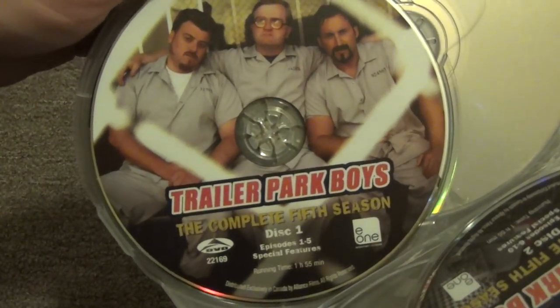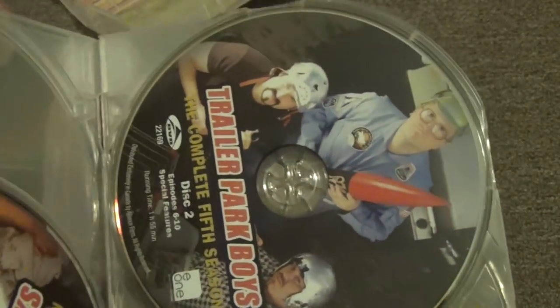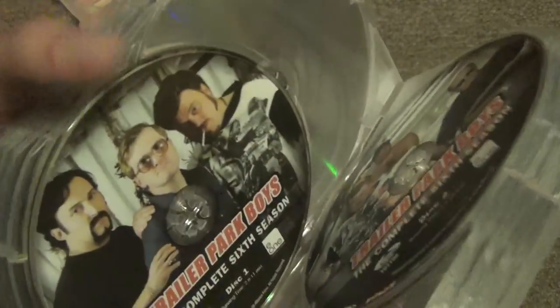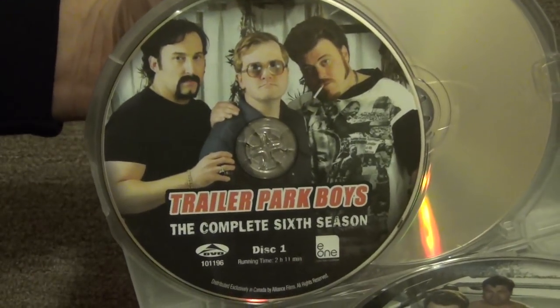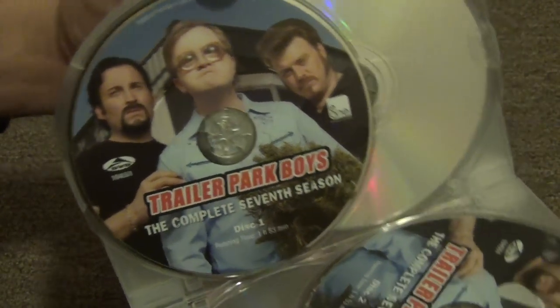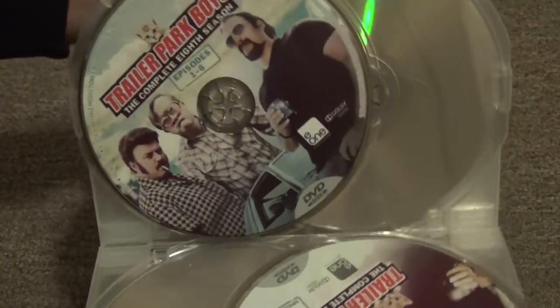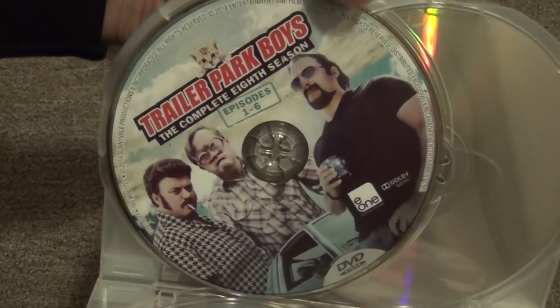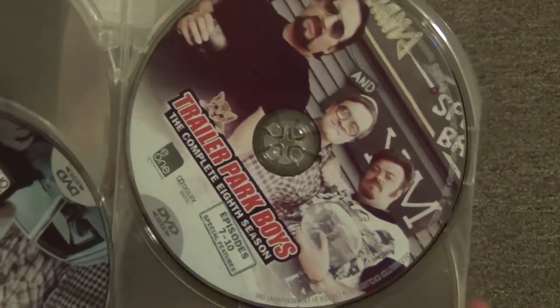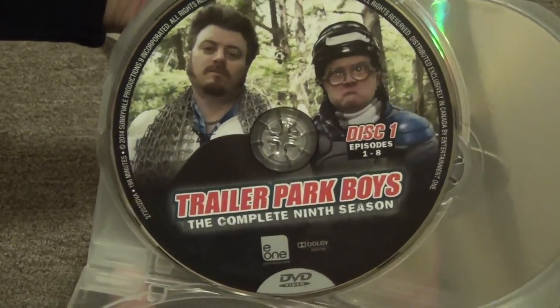We've got the fifth season right here, there's the other disc, sixth season, seventh season, eighth season, and then finally we get to the ninth season right there.